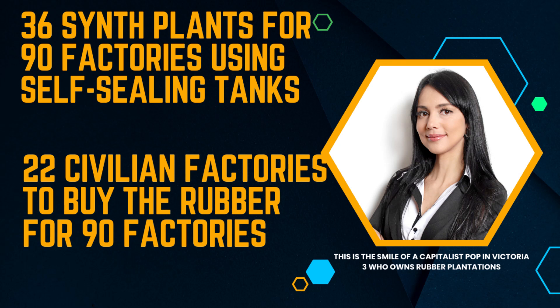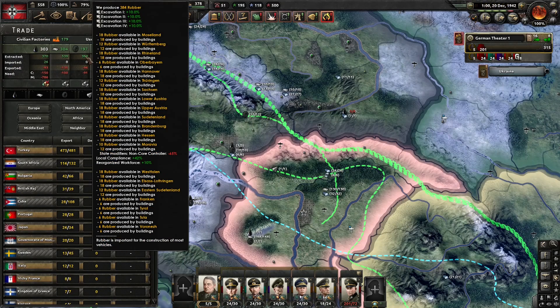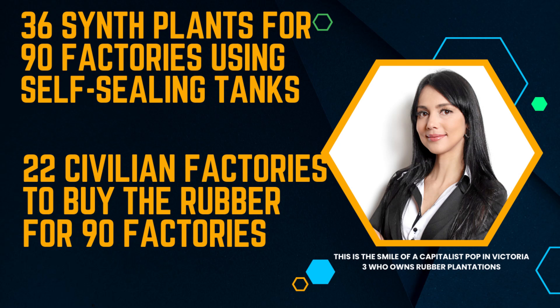If we use Germany as our template for synthetic rubber, we can budget that Germany is going to have roughly five rubber per synthetic plant. At five rubber per synthetic plant, if you have 90 factories using self-sealing fuel tanks, you're going to need 36 synthetic plants built to satisfy that demand — it would be half that many if you weren't using self-sealing fuel tanks. You also have to build those synthetic plants in the right place. Rubber plants built in non-core territories are subject to occupation law, policy, and compliance — I built rubber plants in Moravia and I'm only getting 10 of the 12 rubber I should be getting from those synthetic plants because it's a non-core state.